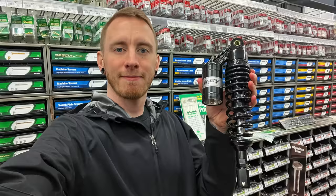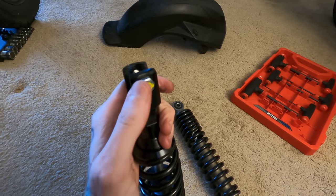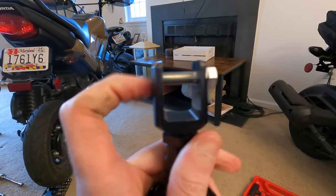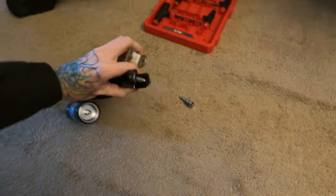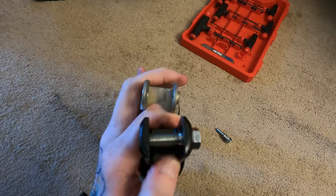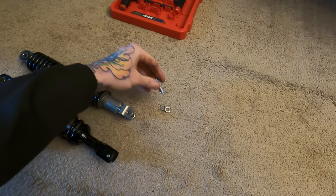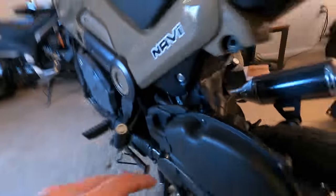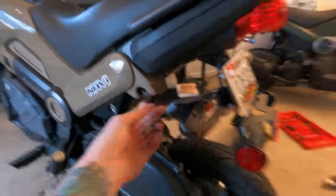As it turns out, the hardware store was indeed needed for a couple of reasons. First, the stock bolt inside the new shock tightened all the way down but had no thread coming out the other side — so we needed a longer bolt. Also, the opening of the new shock is slightly wider than the stock shock, so we needed a couple of washers to prevent side-to-side movement. On top of that, it looks like the shock is going to hit some plastic, so we'll probably have to cut a bit of it to clear space.